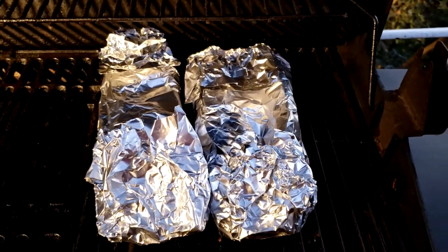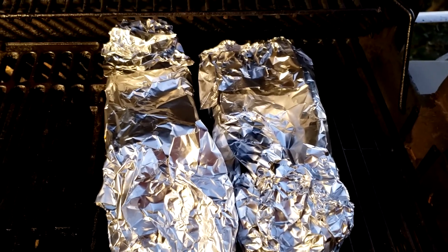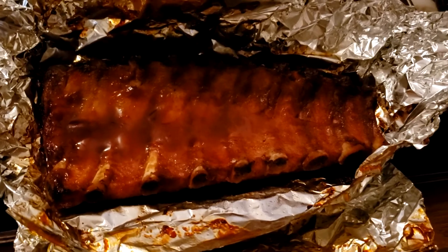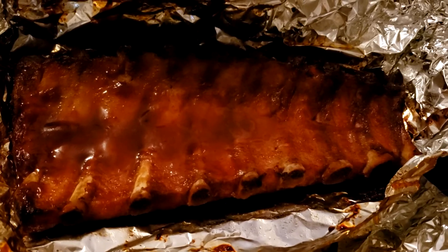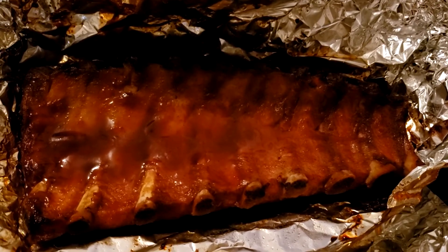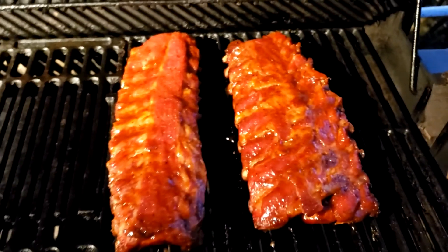The sun has gone down quite a bit now because we're a lot later in the day. Now they're ready to be unwrapped. You can see on the backside of the ribs the bones are showing — that means the fat has rendered out of the meat and they're probably really tender. They're ready to eat as is, but I'm going to put them back on the grill, put some barbecue sauce on top, and put them back on the barbecue for about 15 minutes. This will put a nice glaze on top of the ribs and give it an extra layer of flavor. A little bit of barbecue sauce on the grill and in 15 minutes we're ready to eat.